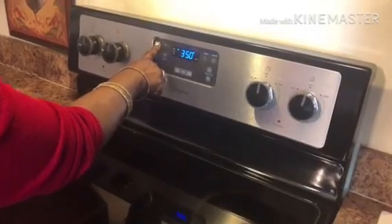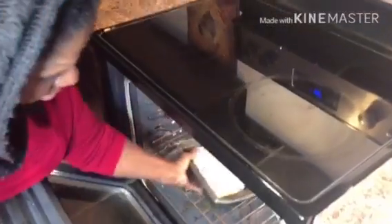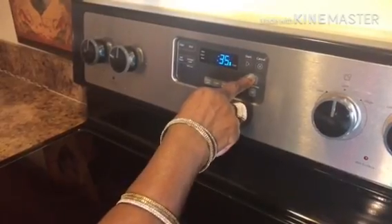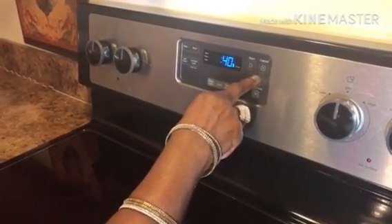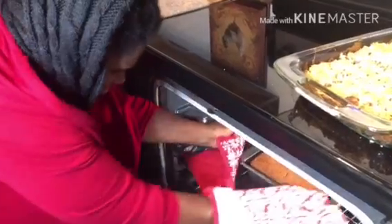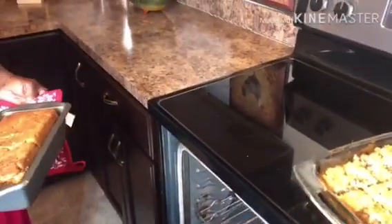Next, you're going to set the oven temperature to 350 degrees. To start off, you're going to set it for 45 minutes and then check on it. After 45 minutes to that hour, you're going to take it out of the oven.